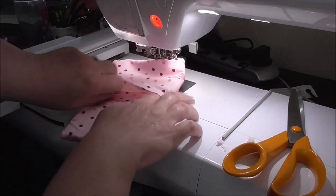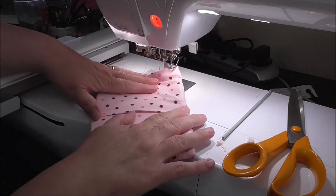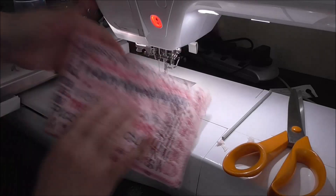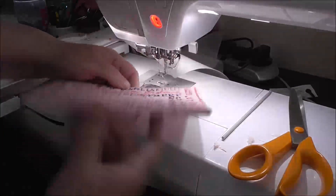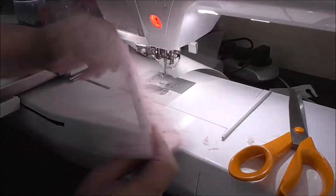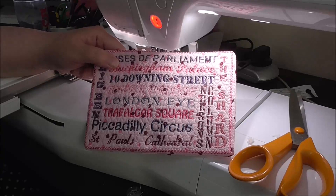Now we turn it. Make sure you flatten that sticky edge down inside — it will iron down nicely, or you can glue it, slip stitch it, or leave it open. I'm going to press it. Here we have quite a nice thickness because of the two layers of batting. If you make this, please share it in the group, and I'll see you again — take care, happy stitching, bye!